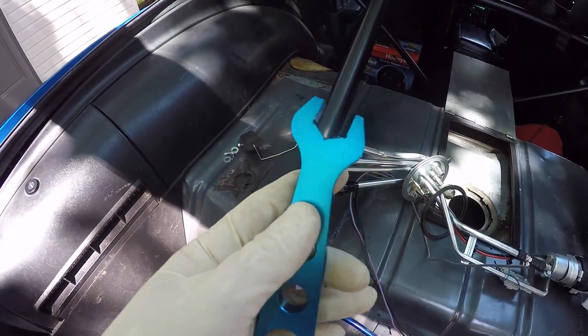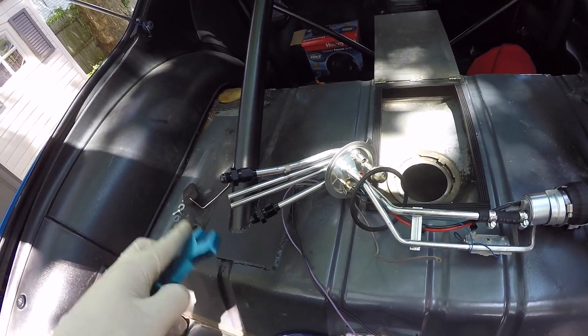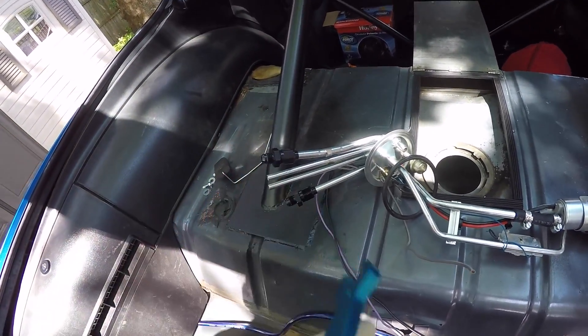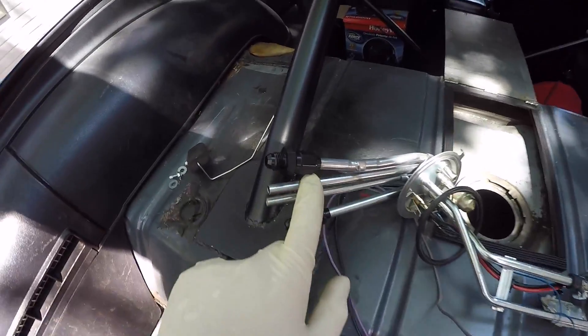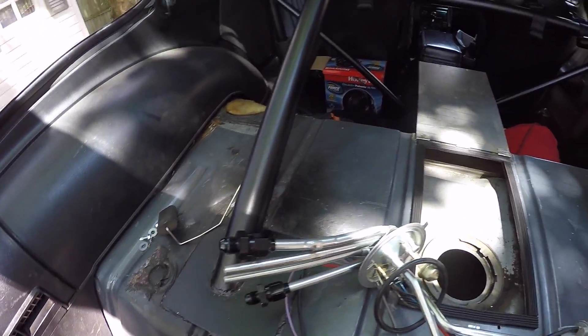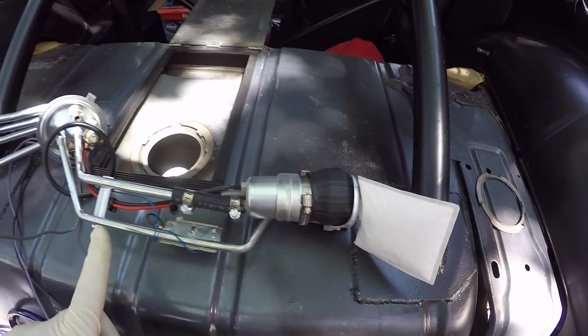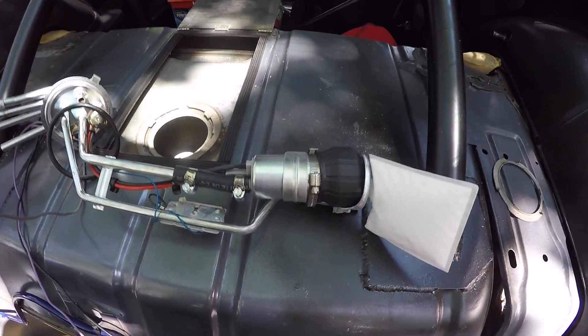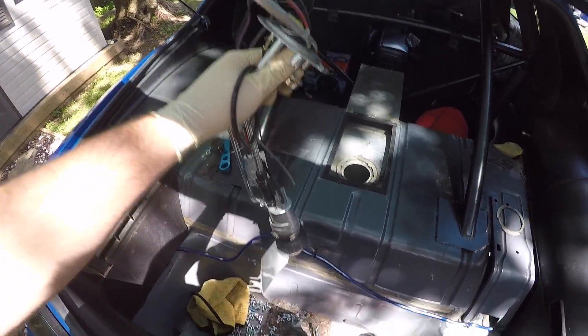I have the fittings done, the AN union adapters are on. I went and picked up one of these AN line wrenches - it's aluminum like the fittings, so you don't have to worry about scratching them up. It makes it a lot easier and prevents you from marring up the fittings. These guys are all tightened down, I got my fuel sock on, and we're pretty much ready to drop this thing in. Just double-checking my connections - hose clamps are tight, solder connections at the pump look good, everything's tied away, nothing's going to interfere with the float. I think we're good to go.